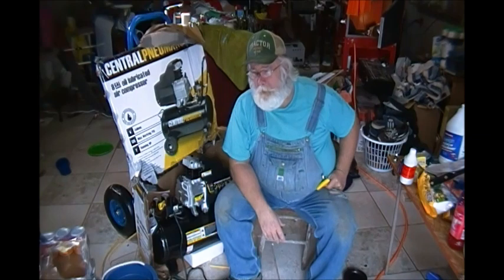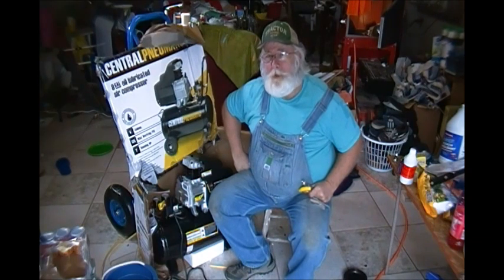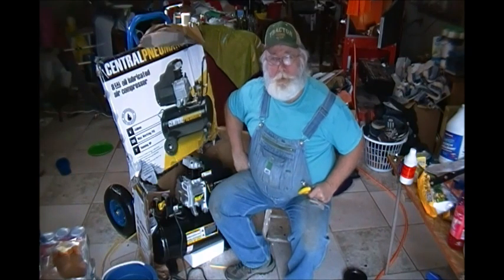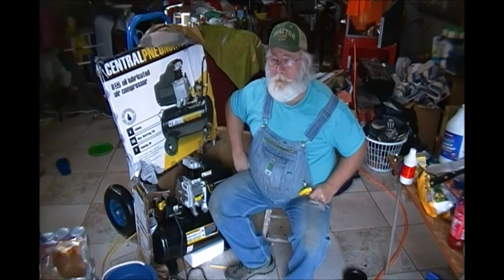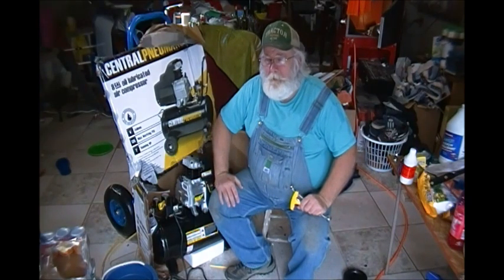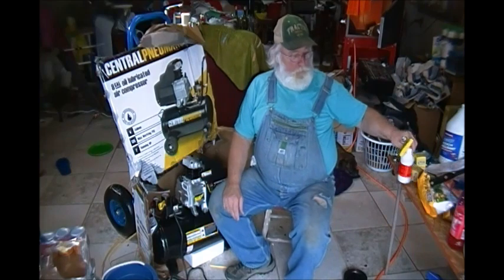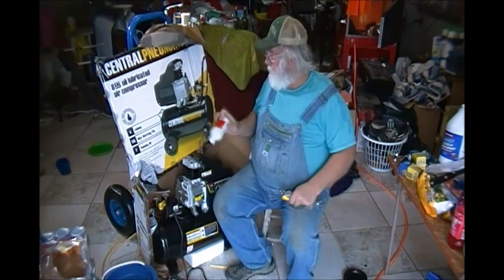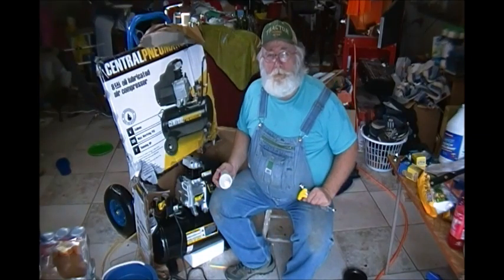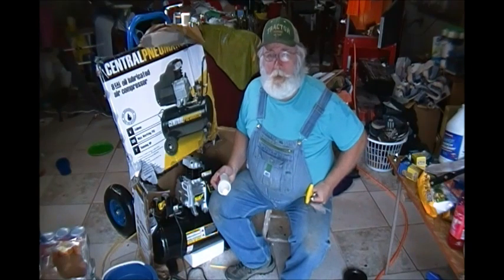I want to do a review on this compressor for you. I've taken a lot of these apart and found that most of them that had trouble had trouble because people either didn't put the oil in like they were supposed to, or they overfilled it, or they didn't change the oil. Everything in here is machined out of aluminum, and they aren't real careful about blowing out the little tiny shavings that might be in there. So I urge you to put your proper amount of oil in, run it for a day or so, then drain that oil out and change it. When you start draining, you may see little metal filings — that means you just saved the life of your compressor.